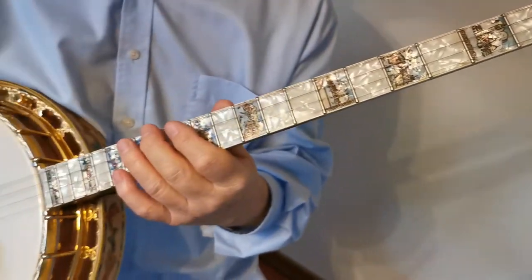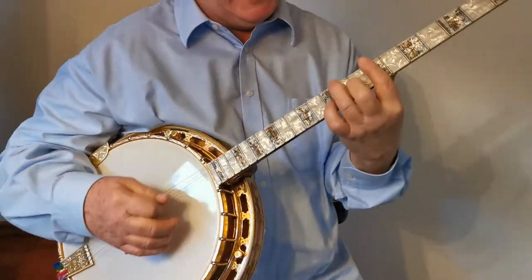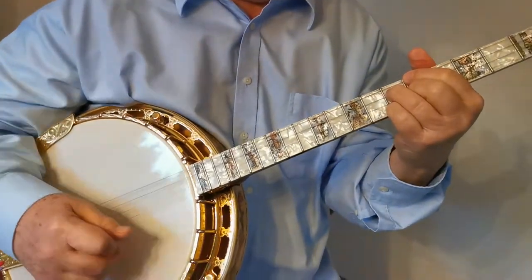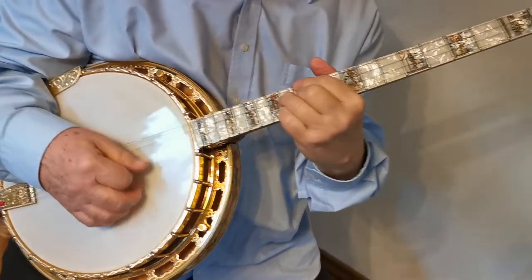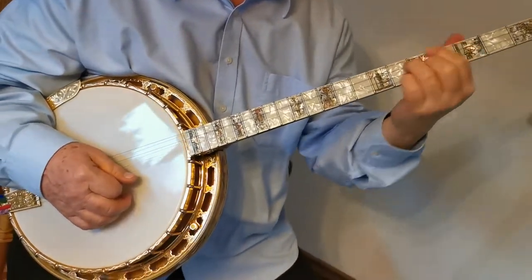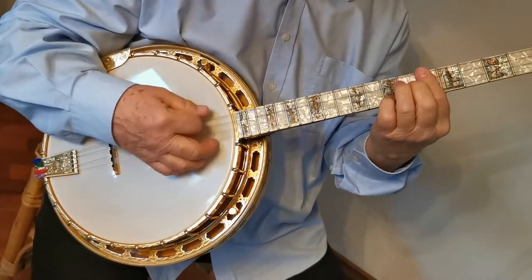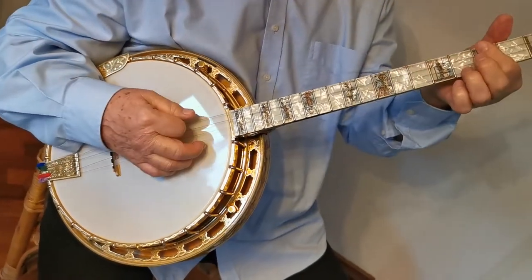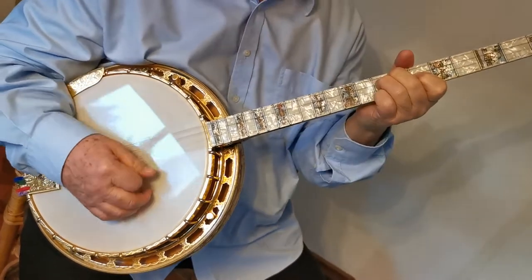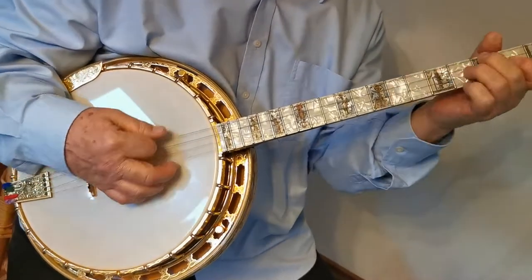And now we come to the second part. The second part starts in A-flat. A-diminished, E-flat, to C7, F7, B-flat 7.